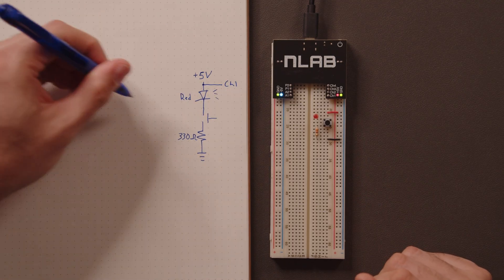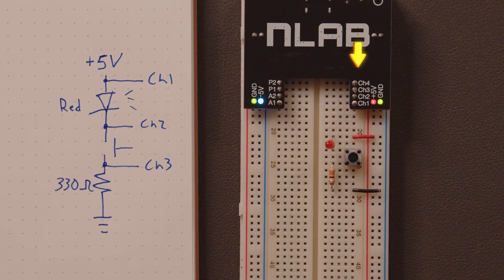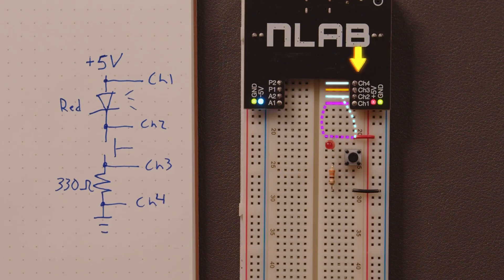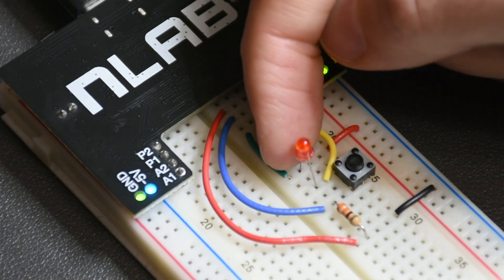The EnLab can see four signals at a time when they're attached to the rows connected to channel 1, channel 2, channel 3, and channel 4. So I can use wires to connect this point to channel 1, this point to channel 2, this point to channel 3, and this point to channel 4. Now I'll be able to see what happens to each point when I press the button.